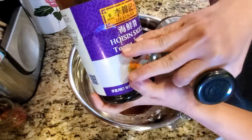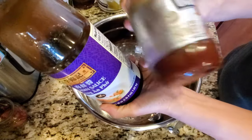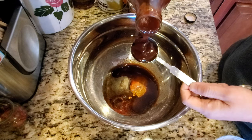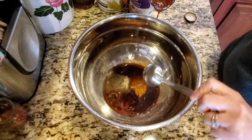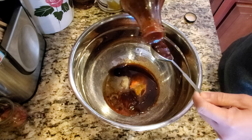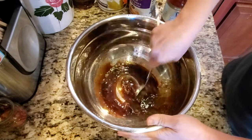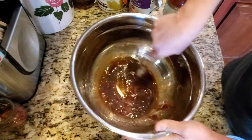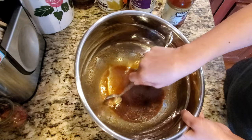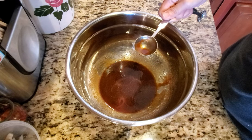I always have hoisin sauce in the house for pho. You can add two tablespoons of this, or if you have barbecue sauce, that will help too. This helps the ingredients stick to the meat — since I don't like adding mustard, this works very well for me. Then stir it all up well. It should be a little thick. Give it a taste — I'm looking for a little salty and a little sweet.